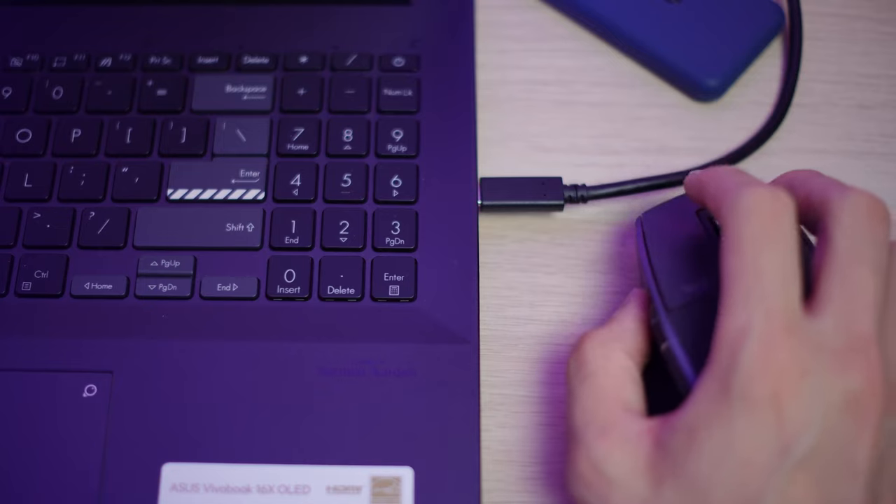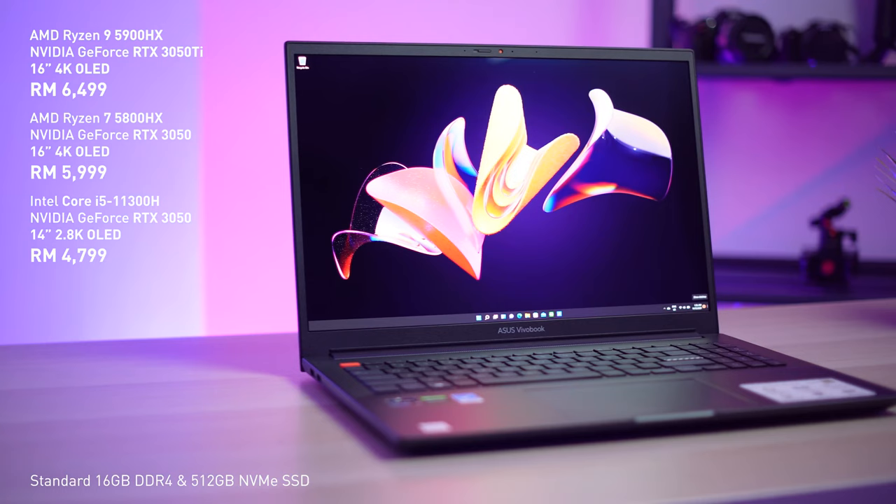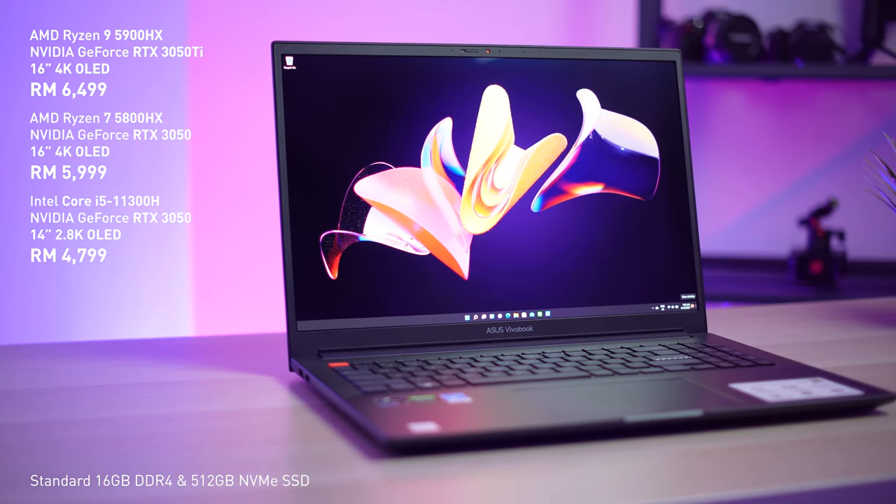Still, it's not perfect. The Vivobook Pro 16X OLED still lacks modern ports such as Thunderbolt or USB-C that supports power delivery and display output. On top of that, all the high-speed USB ports are crammed on the right side, which can get messy if you need to connect a high-speed USB-C device while using a mouse on a cramped table. Other than that, the Asus Vivobook Pro 16X OLED is an amazing 16-inch 4K OLED content creator laptop, priced from RM4,099 to the top-of-the-line RM6,499.